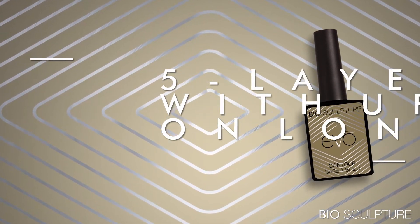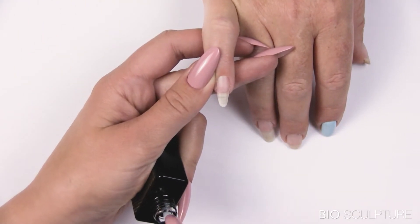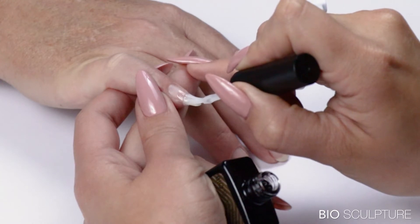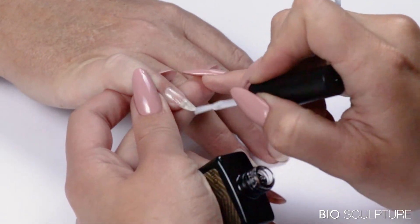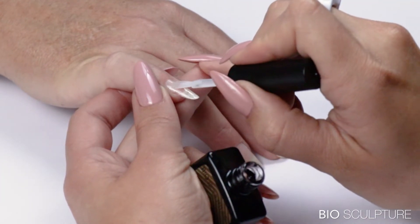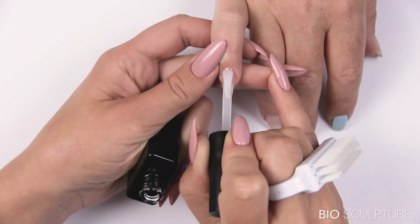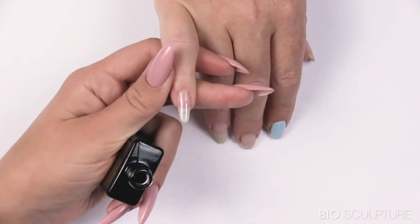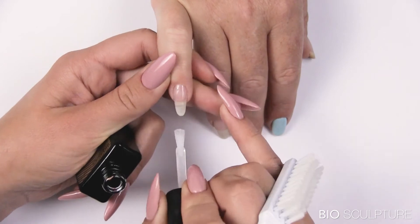5-layer overlay with upper arch on long nails using evo contour. This nail is slightly scooped, therefore the overlay will include an upper arch. Prepare the nail and apply gripping and smooth layers. Cure for 30 seconds. Apply a wetting layer for the upper arch to self-level, but do not cure.